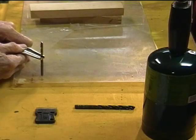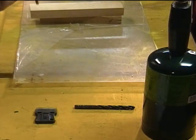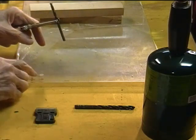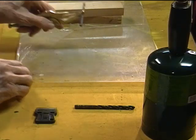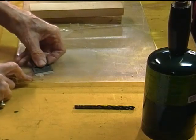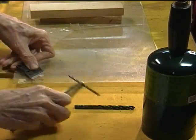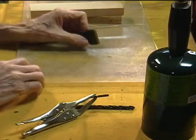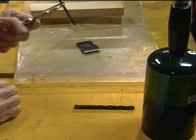Now I'm supporting the drill bit so I can keep it right on the mark as I go, and there's my hole. There's a little bit of a crater that's bubbled up around the hole — you just get in there with your trusty razor blade and scrape it off. And there you have a nice clean hole with no chance at all of cracking.